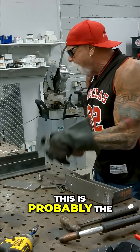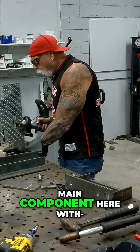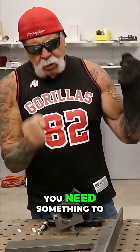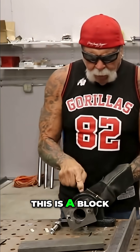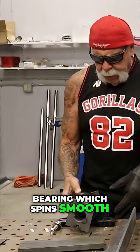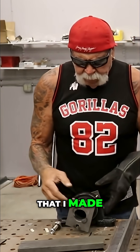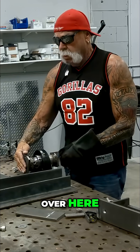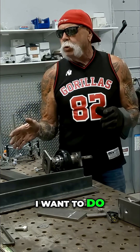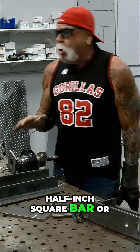This is probably the main component here because you're going to be twisting — you need something to twist the bar with. This is a block bearing which spins smooth, a pipe sleeve that I made, and an end plate over here to accept whatever die I want to put on here — whether I want to do half-inch square bar or flat bar.